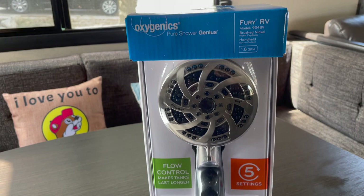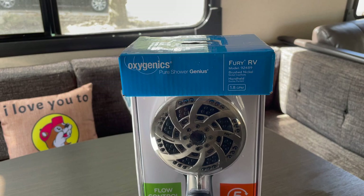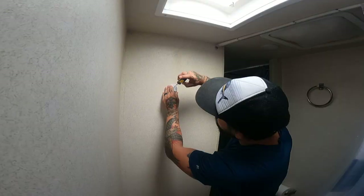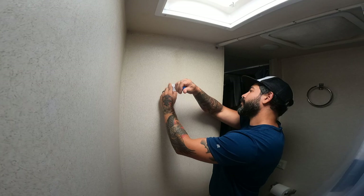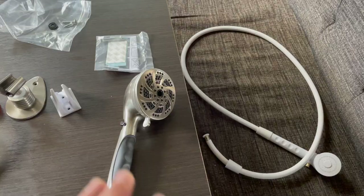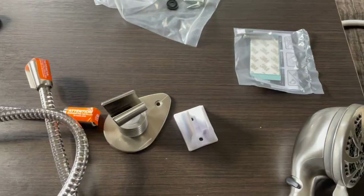Next up, we'll head indoors for a showerhead upgrade that came highly recommended by many in the RV community. I'll be installing the Oxygenics showerhead — this is the Fury RV model, it's in stainless, it's got five different settings, and it's advertised to infuse the water with oxygen to give you a better flow. Overall, it's just better looking than the one I've got right now. The showerhead was only about $40 and installed in less than 15 minutes — definitely the biggest bang-for-buck upgrade so far. Now that I've got these showerheads side by side, you can tell there is definitely a difference in quality. The head on this one is much bigger, and the mounting hardware for the Oxygenics is definitely much beefier.